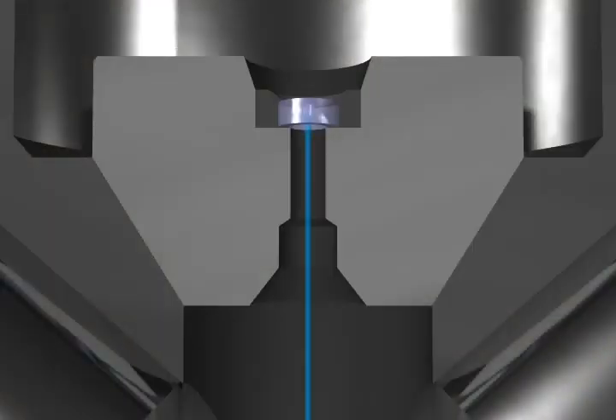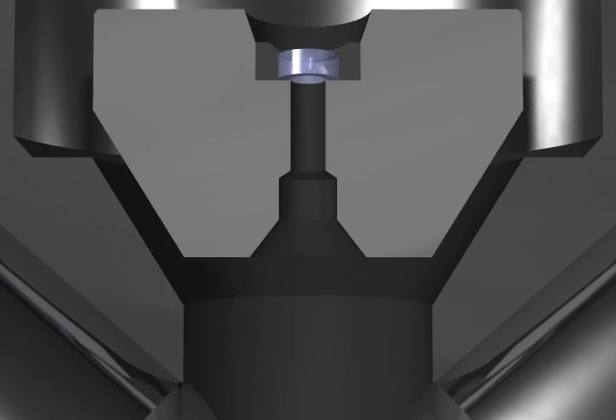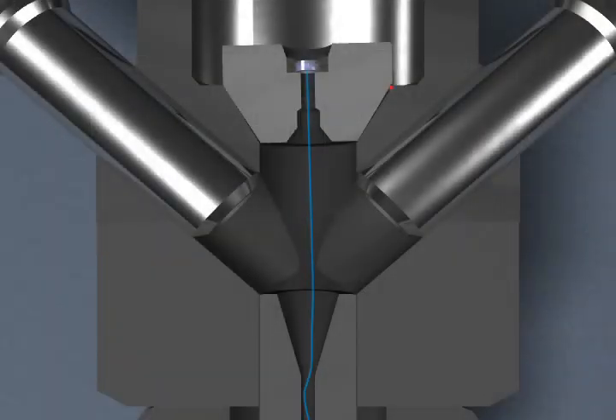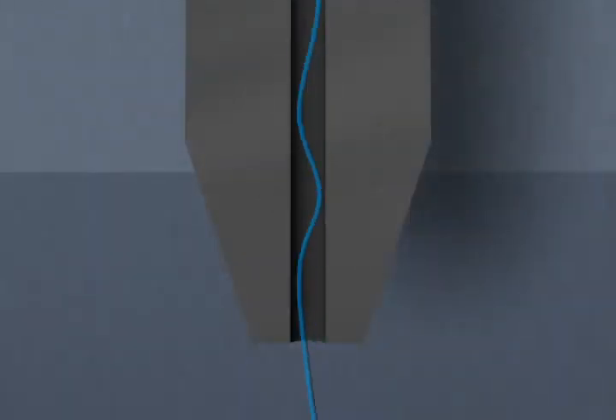With other cutting heads, the orifice is separate, allowing for the possibility of the jewel to be misaligned, or for dirt to get in, creating a misalignment of the jet stream, resulting in shorter head life as the misdirected cutting stream causes excessive wear on the mixing tube, less accurate cuts, and slower cutting speeds, which translates into less parts produced per hour at a higher production cost.